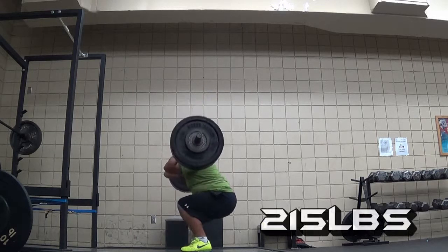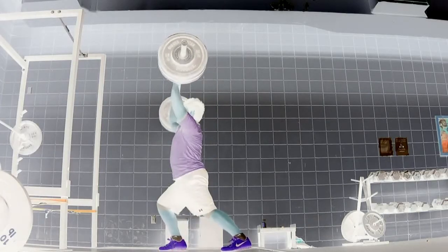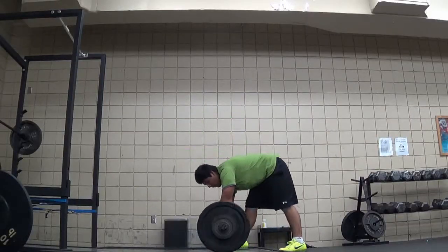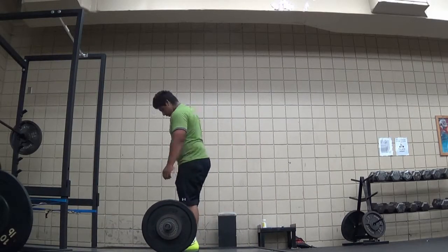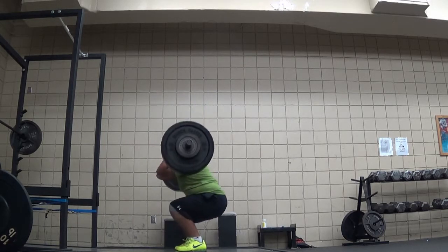Clean and jerk. This first one wasn't explosive enough, so I missed it. But I didn't let that settle on my mind and screw up the rest of the workout. I just set up again and got it for a double.